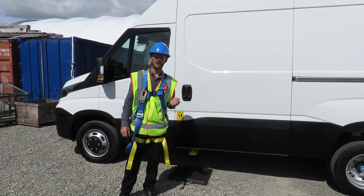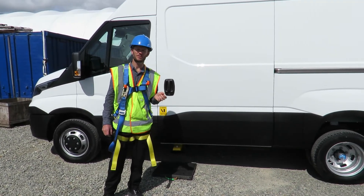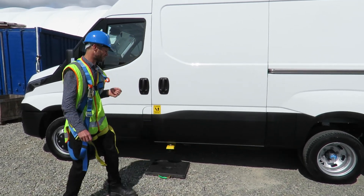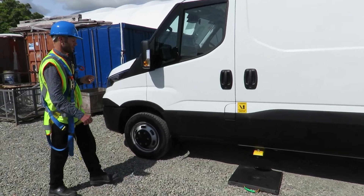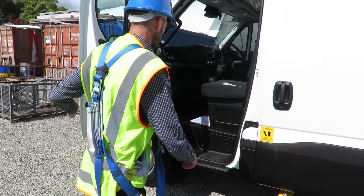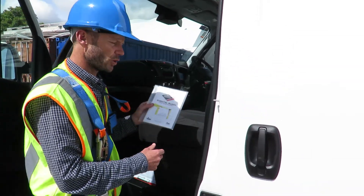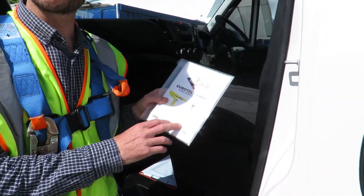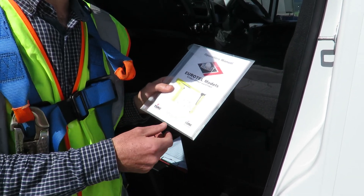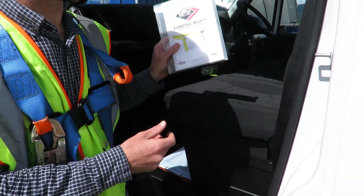G'day, welcome to Waimea Trucking Cranes' training video of the VersaLift van mount, which is the 13 metre version. First things first, I'm going to point out that inside the cab you'll find the operator's manual. It always pays to go through the operator's manual for the general operations and the safety of the equipment, emergency recovery specifically. That should always be in the cab.